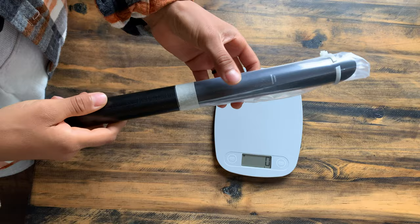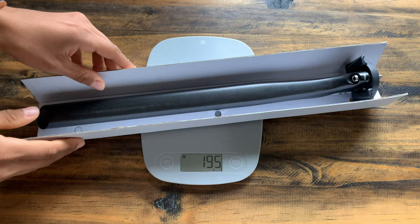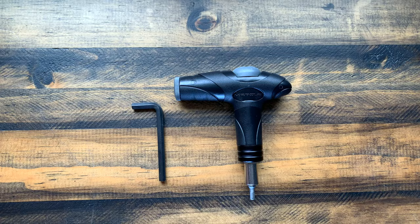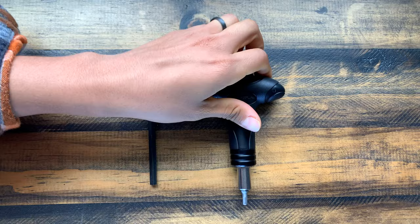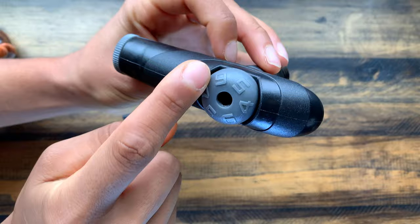At this point I want to thank Marquee Cycling for sponsoring today's video. They've provided the torque wrench that I'll be using for the installation and removal of my old seat post. The Marquee bike torque wrench is super nice because it has this awesome ergonomic handle, so it fits really nicely in your hand and you can fasten and tighten bike parts correctly.